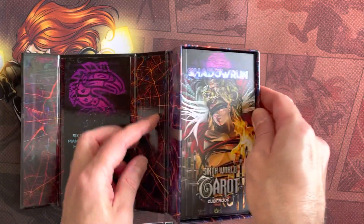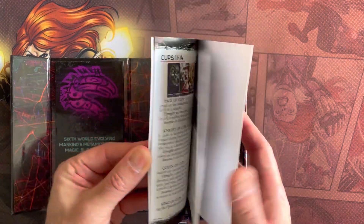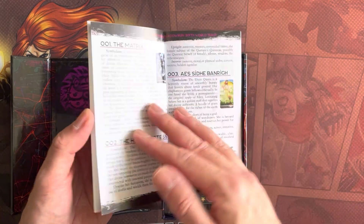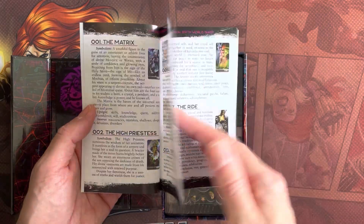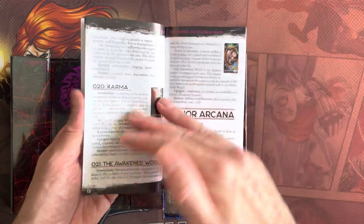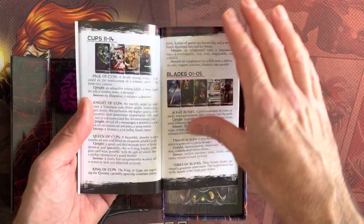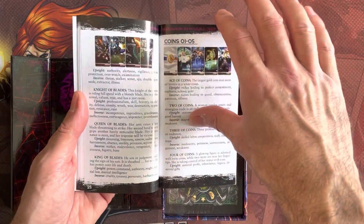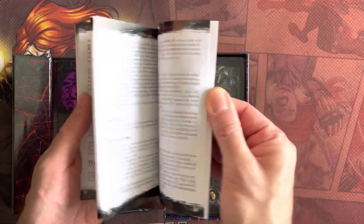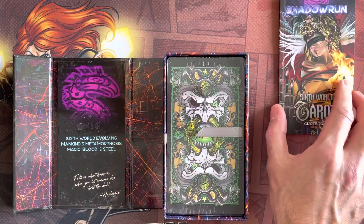Here's a nice solid box. There's a guidebook inside. It's about the tarot - the Major Arcana. It looks like they've changed some of the labelling to make it more Shadowrun. It gives you an overview of the suits: bands, cups, blades, and coins. And it's got a little bit of an overview on how to read Awaken Tarot, which is something I might look at later.